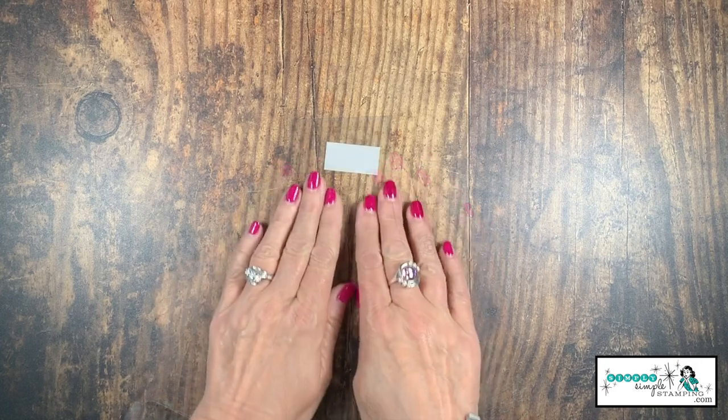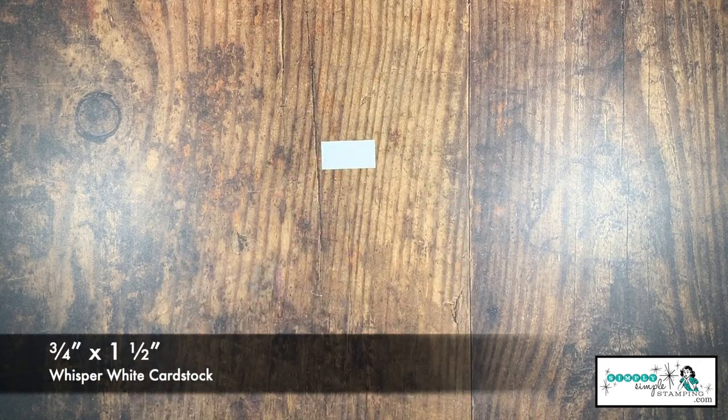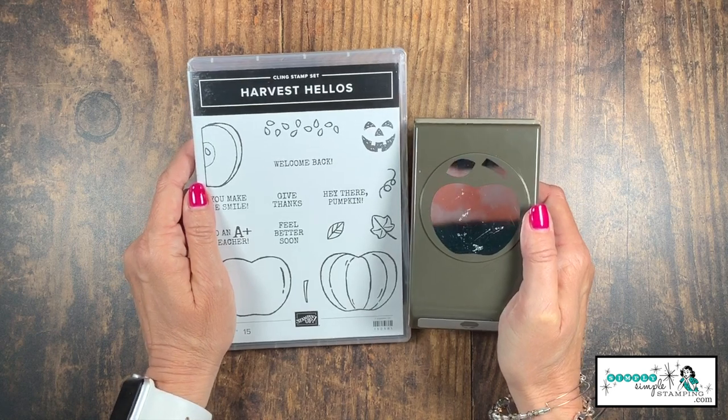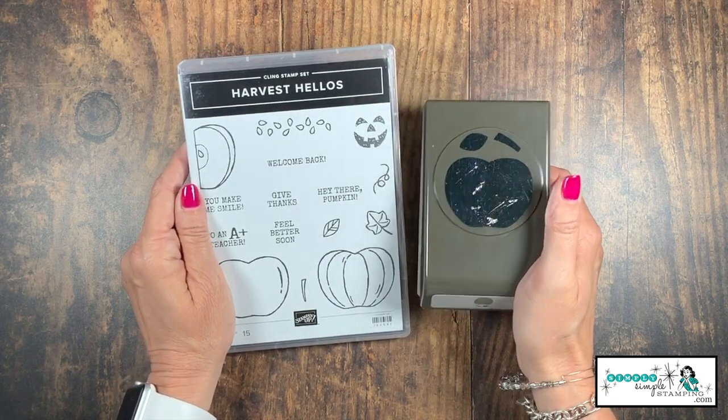You're also going to need just a little scrap of either Early Espresso or Soft Suede for the stem. And for the sentiment, I have a teeny tiny piece — three quarters of an inch by one and a half inches — of Whisper White. The star of the show today is the Harvest Hellos bundle. We get the stamp set and the matching punch.